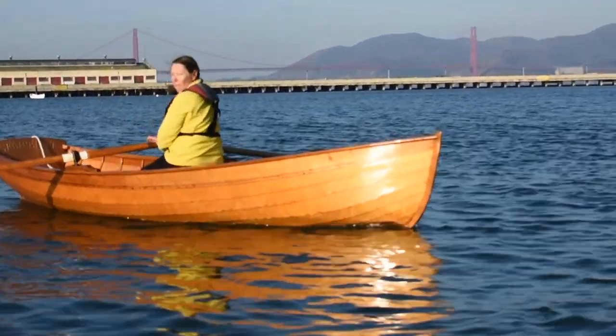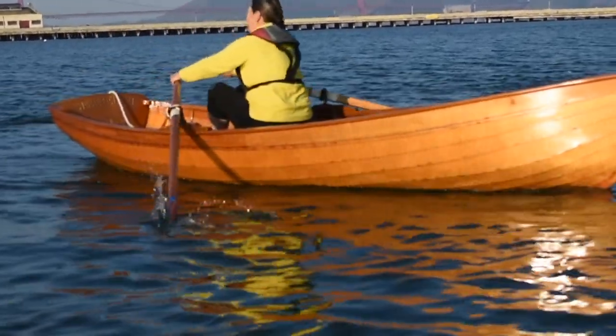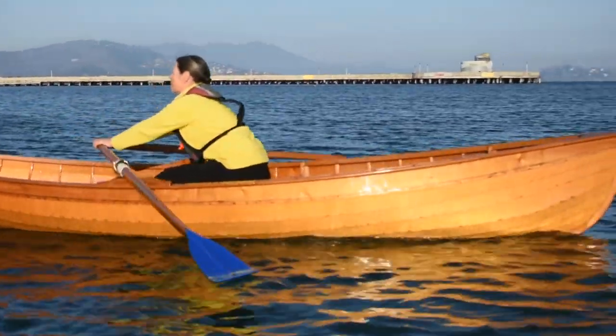Hello Dolphin Club rowers! In this video you will learn how to safely launch and recover one of the Dolphin Club's wooden boats.